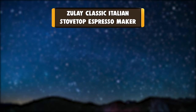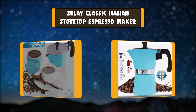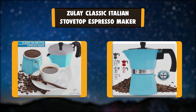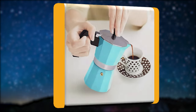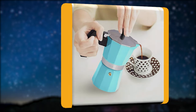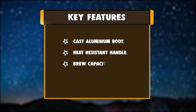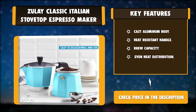Number 2: Zule Classic Italian Stovetop Espresso Maker. Helps you cut down on expensive coffee shop beverages. Allows you to brew coffee the way you want it. Easy to use, functional design brews delicious coffee in less than 5 minutes. The safety valve regulates pressure inside the pot for higher caffeine extraction and flavor. Key features: cast aluminum body, heat-resistant handle, brew capacity, even heat distribution.